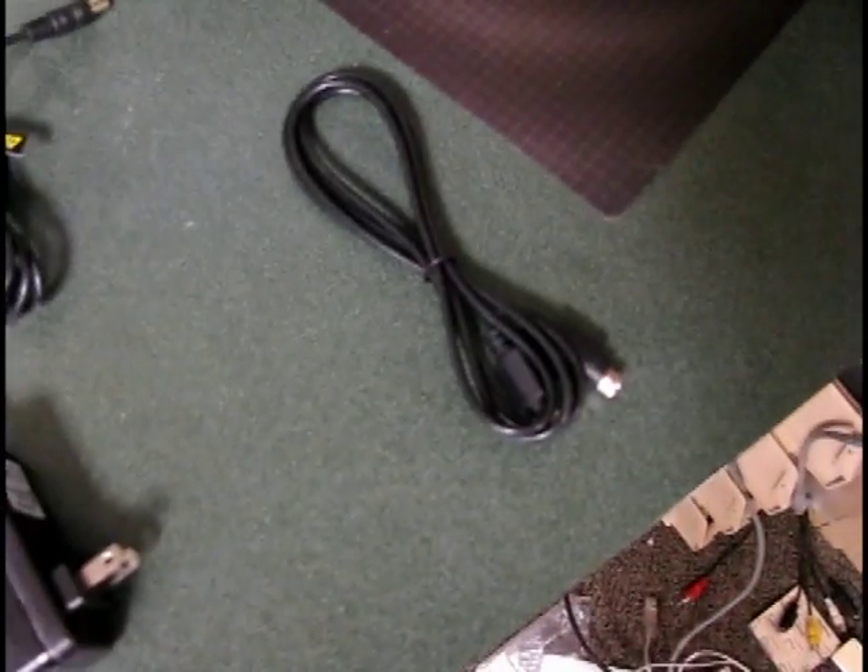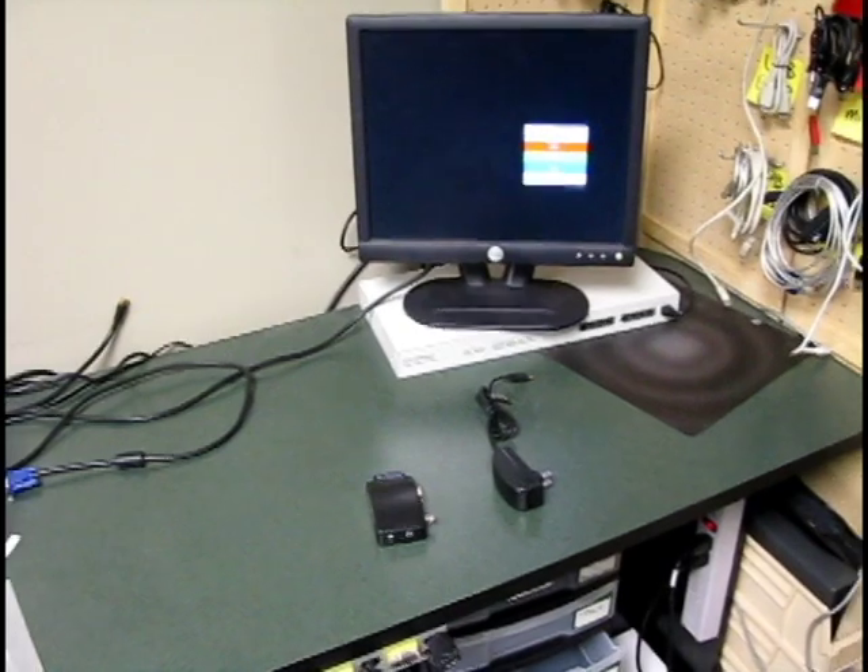Here we have the Sewell BNC to VGA Converter. It includes an AC power adapter and an S-video cable if you want to use it with any S-video source.